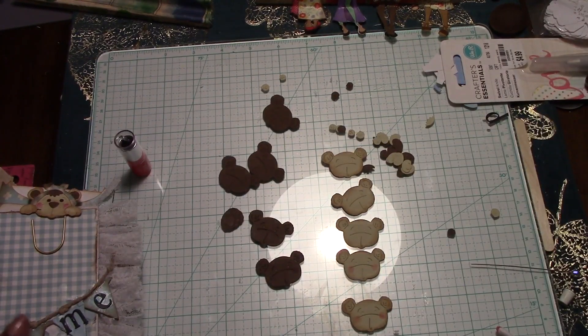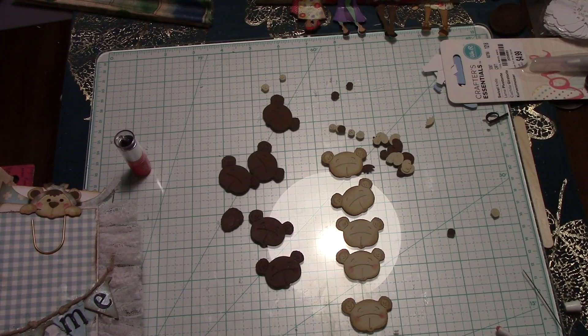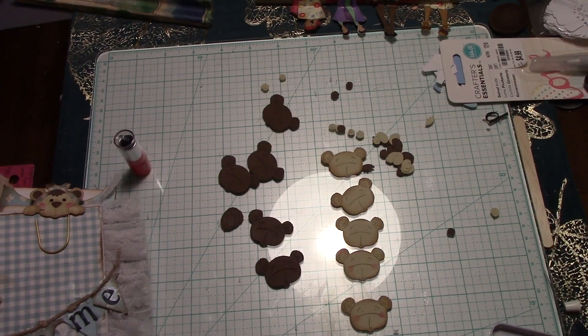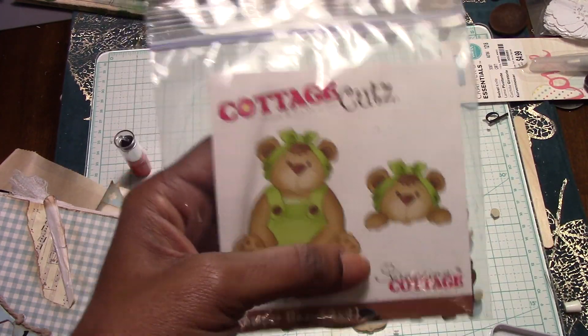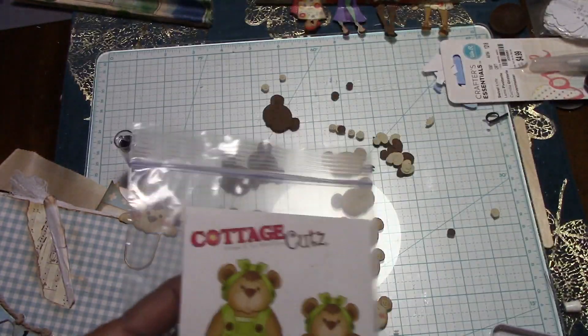Hey you guys, this is Miss D&D Special Things. I don't have a new project per se — I have an ongoing project that I'm actually working on and I want to go ahead and finish it. It's a baby book for my niece. What I've been doing is finishing these little dies. I think I showed you the die set — it's this Cottage Cuts set from Scrappin Cottage. I want to do a whole bunch of these in the blue colors.